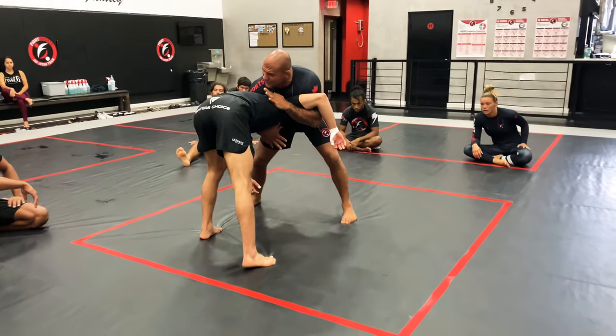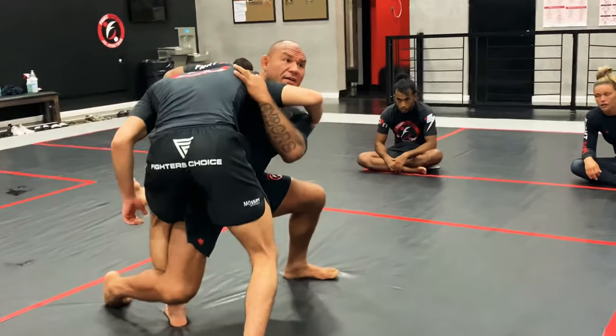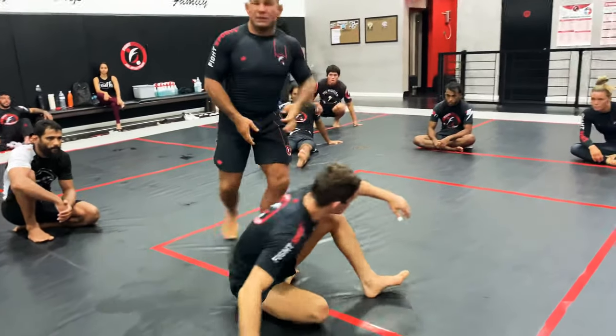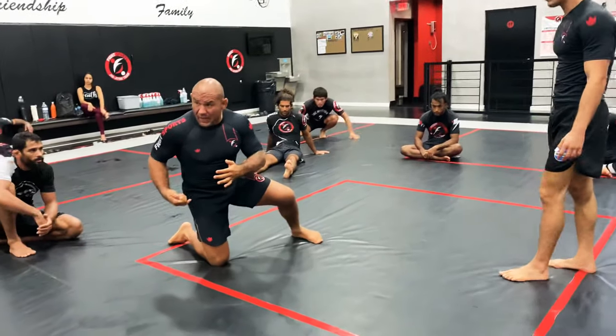He doesn't want to do it — that's okay. If he keeps this leg forward, what do I have? The first one. Expose the leg, yank — the guy kept the leg forward. Lift, take him down.